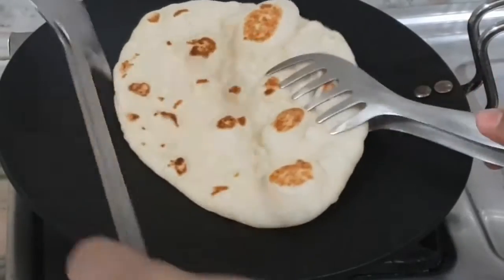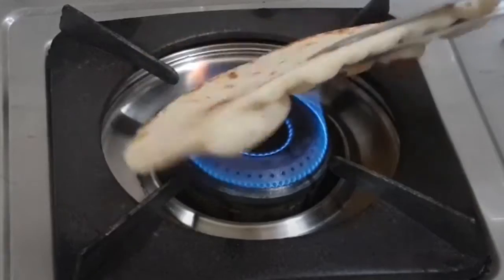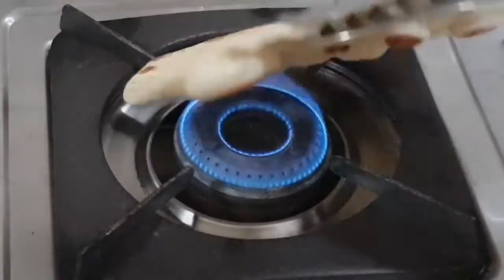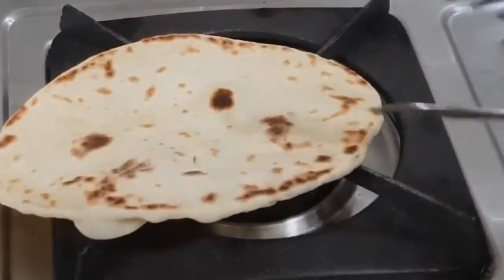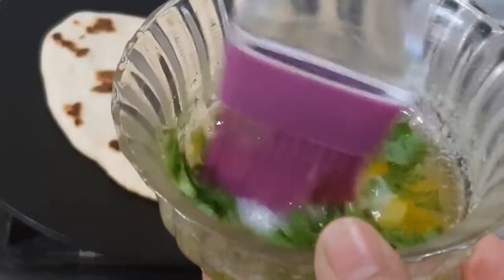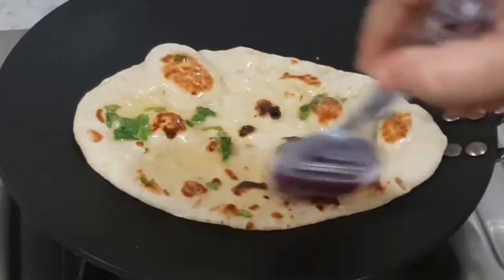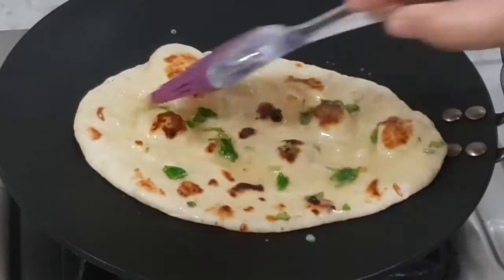With the help of a tong, we'll remove it from the tawa and place it on the open flame to get those brown spots like a restaurant. Now we'll place it on the tawa once again and take 2 tbsp of butter with 1 tbsp of chopped coriander in it, and brush that on the surface of the tandoori roti.